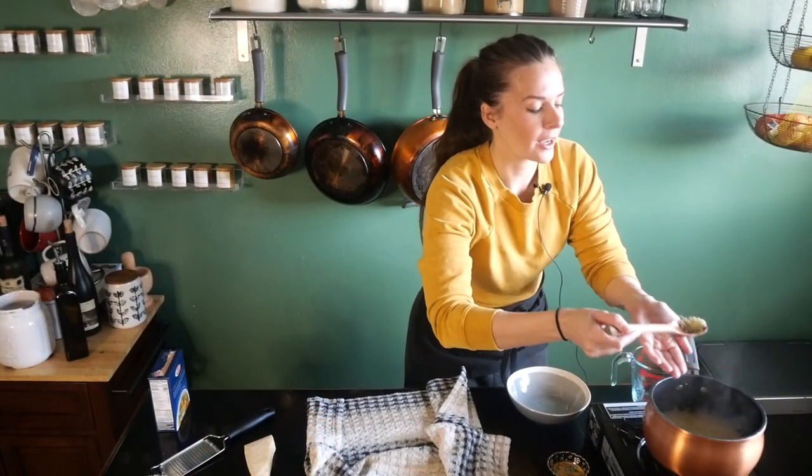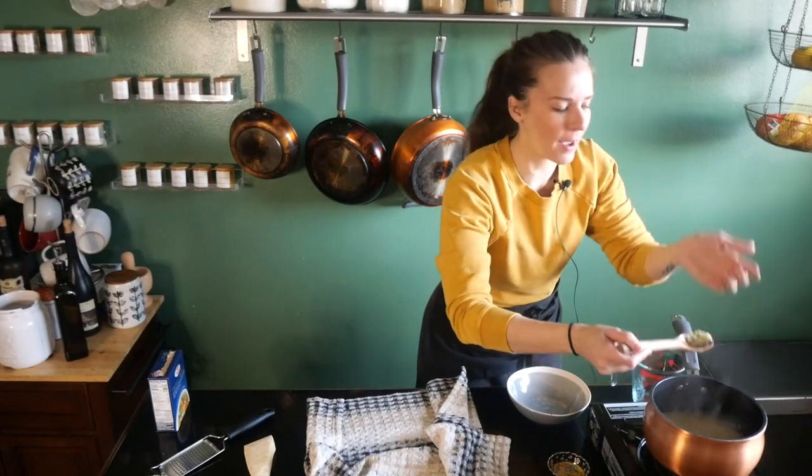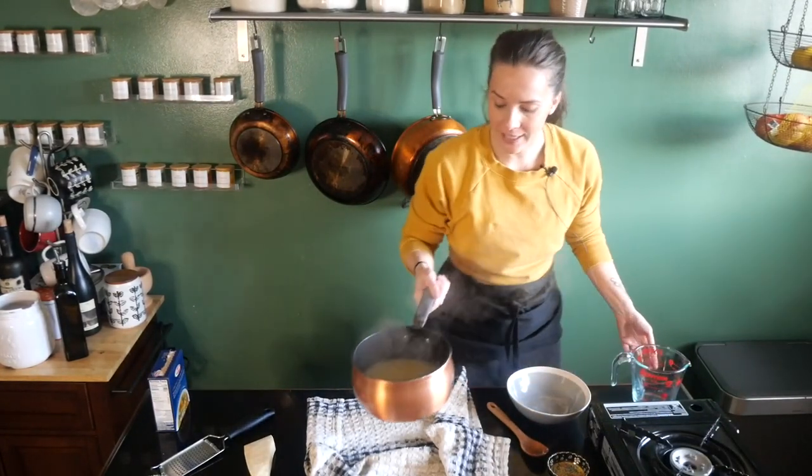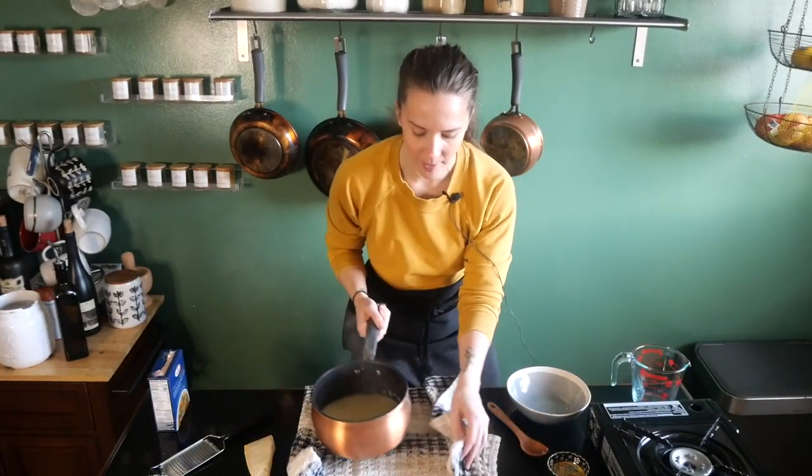For your pastina while you're checking it, you still want it to be a little al dente — you want a bite to it. You don't want it to go too far beyond that because then it can get mushy and that's just not a good time. So I think we're good here. And remember, after you take it off the heat, it's still going to cook, so pull it a little bit before where you want it.